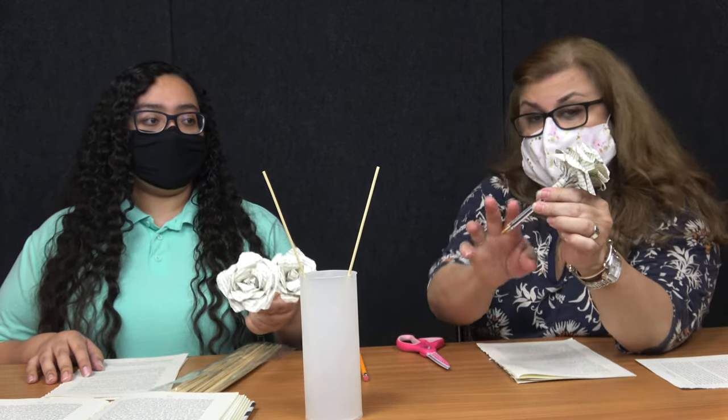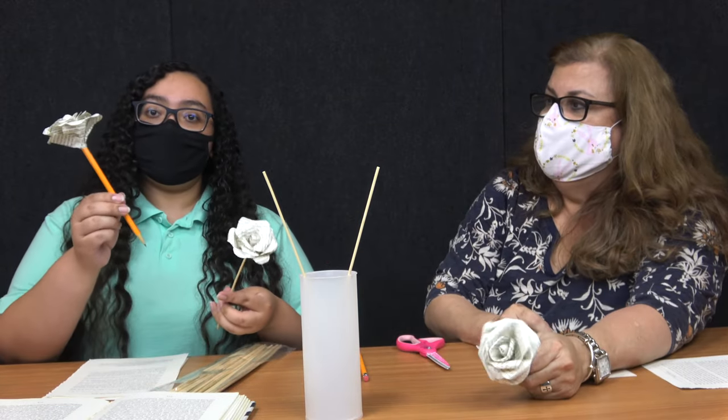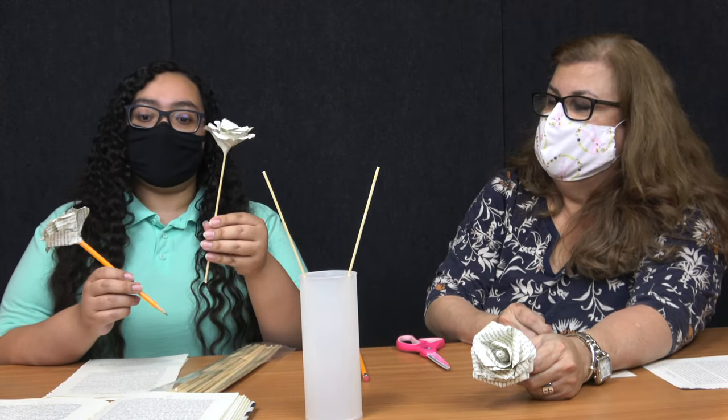Hi there. Welcome to the Harlingen Public Library. My name is Margaret, and I'm Elslid. Today we're going to be doing our paper roses made out of book pages, and this one is made out from a pen — we're going to put it on a pen. This one's a pencil and this one's just a regular kitchen skewer.